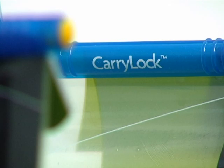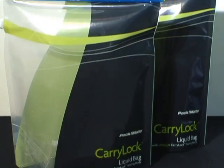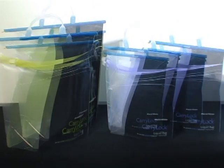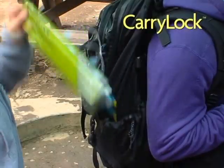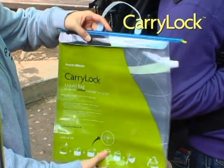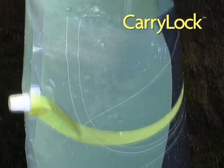Innovative and versatile airtight storage bag: CarryLock. It will make your life a lot easier and more convenient. A new partner on your mountain tracking — CarryLock! Once you fold it, CarryLock is light, convenient to handle and excellent for carrying mineral water down the mountain.